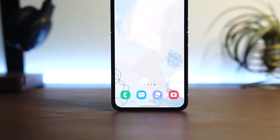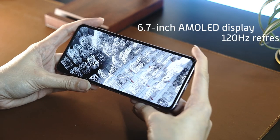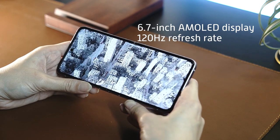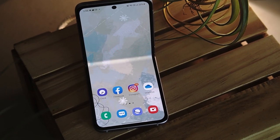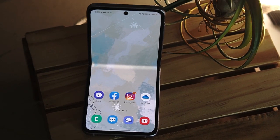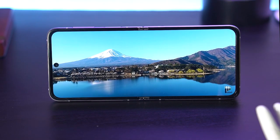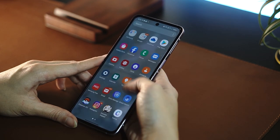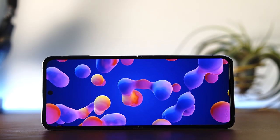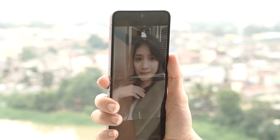Moving on to the display — the Galaxy Z Flip 3 5G is fronted by a 6.7-inch AMOLED display with a high 120Hz refresh rate. This isn't your ordinary screen and is made with Samsung's ultra thin glass that's about 80% more durable. This is a premium screen, undoubtedly. You get beautiful animations thanks to the 120Hz refresh rate, colors are absolutely gorgeous, and it's really bright as well, even outdoors.